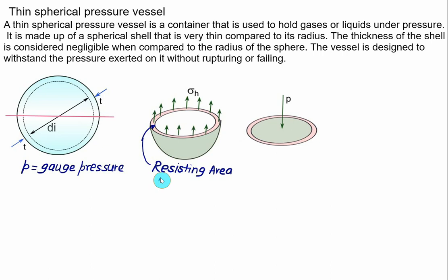The resisting area A1 equals the circumference times thickness: A1 = π × di × t. The total force acting vertically upward is hoop stress multiplied by area A1, while the pressure acts on the projected circular area A2. Area A2 equals the circular area: A2 = (π/4) × di².